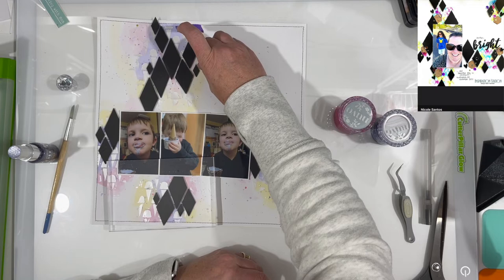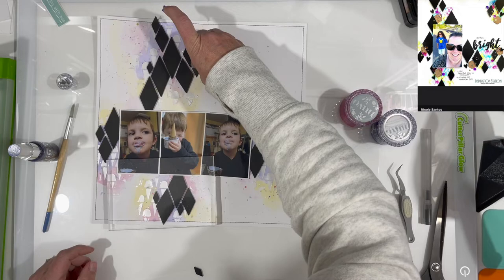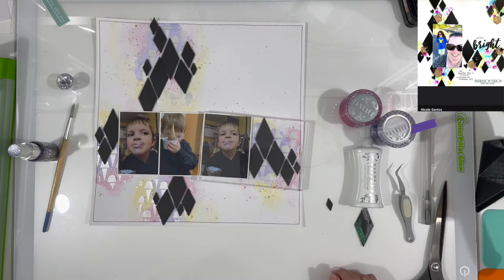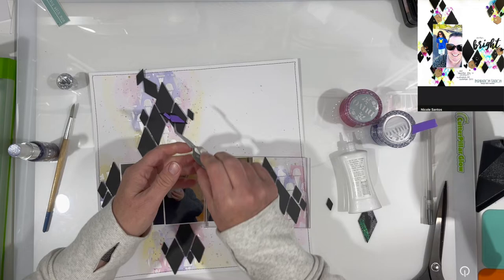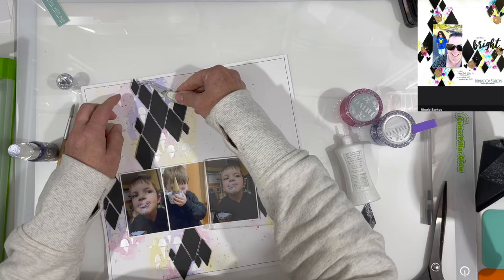I did use my T-square ruler to make sure that those diamonds were somewhat vertical. I didn't do it on every one — just the first couple I started with on the right-hand side — and then I wasn't going to worry about it in all the other places, so they could definitely be less than vertical. With all of these being popped up, I end up trimming one diamond off just to make it look like it's tucked in because it was hitting the foam underneath the photograph. Little shortcuts you have to take here and there.